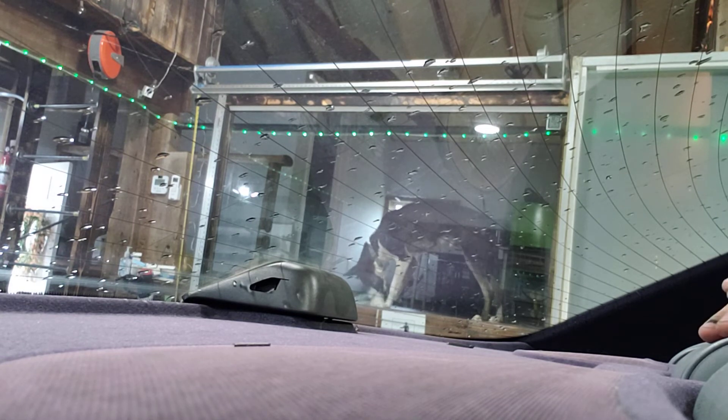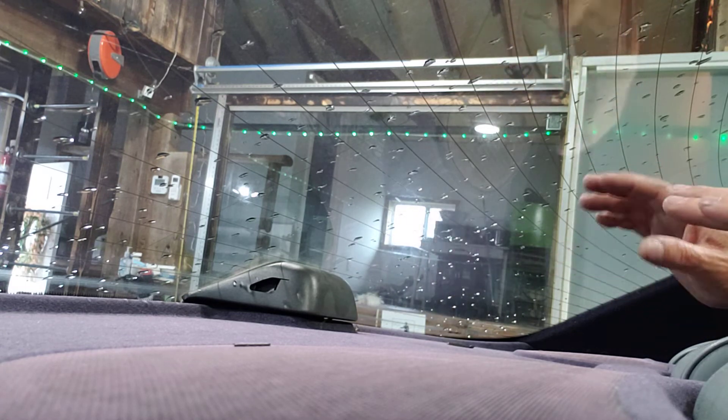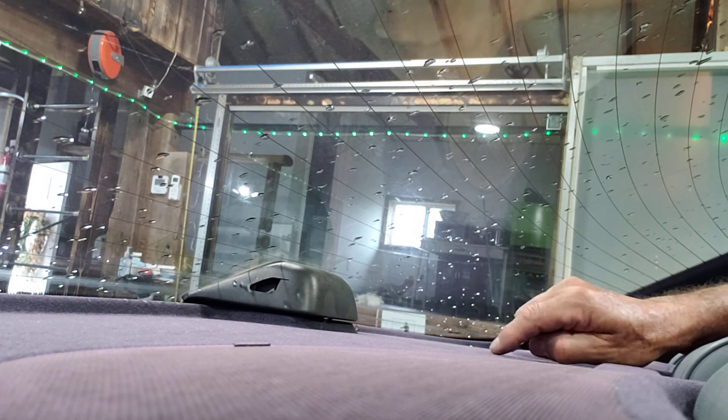This is a 1999 Mercedes-Benz E300. I usually do not do rear glass without removing the third brake light if it's in my way — I never cut around the third brake light. On an old car like this you've got to tell your customer that you might have a little issue with this third brake light. I already told my customer.